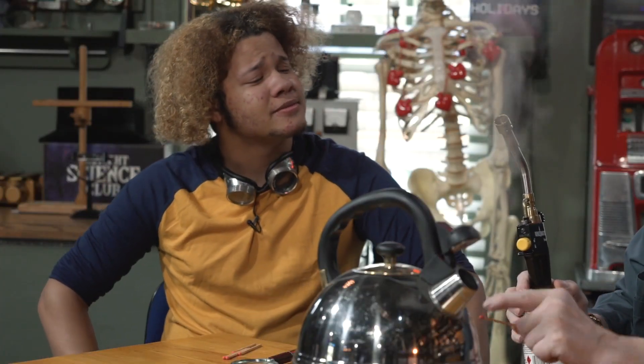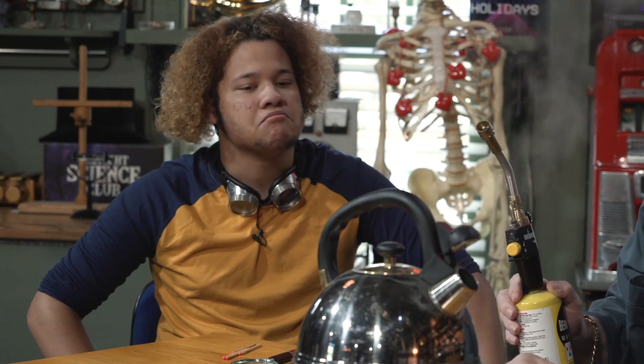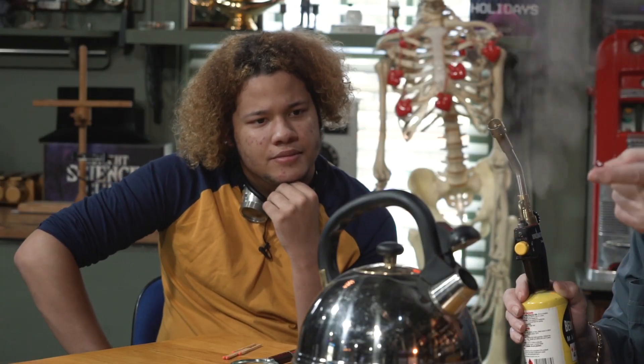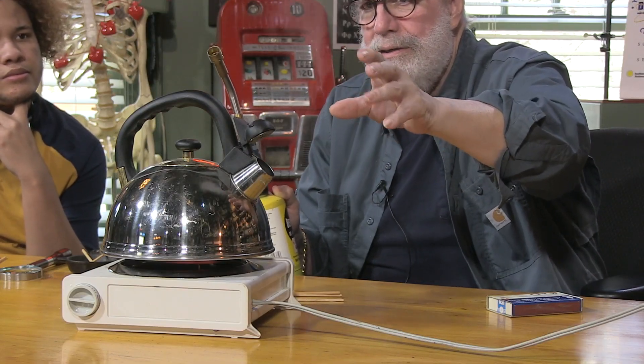Trouble is, that won't work. Why is that? You can't get liquid water hotter than its boiling point. Well, you can in a pressure cooker, I guess. That's dangerous and I don't want to do that. But liquid water will only stay liquid until its boiling point. So really, in a situation like this, I can't get that water hotter than 100 degrees. Obviously we can't use the liquid water. We're gonna have to use the steam that's already coming out.